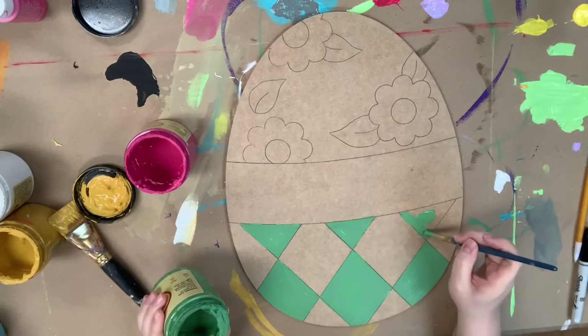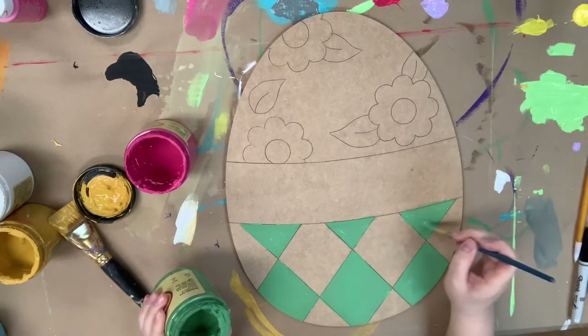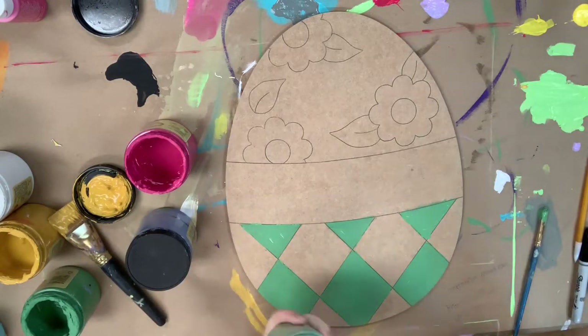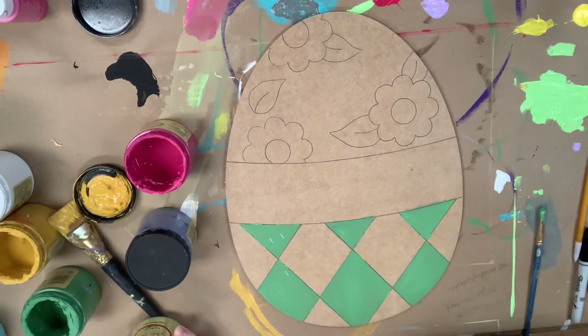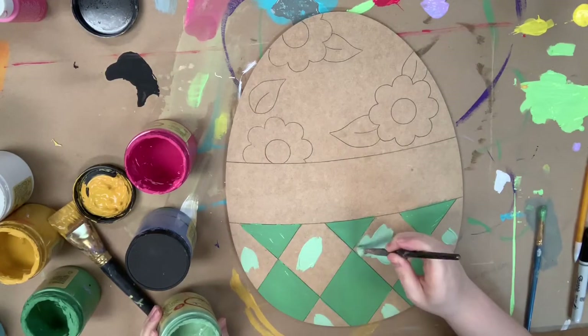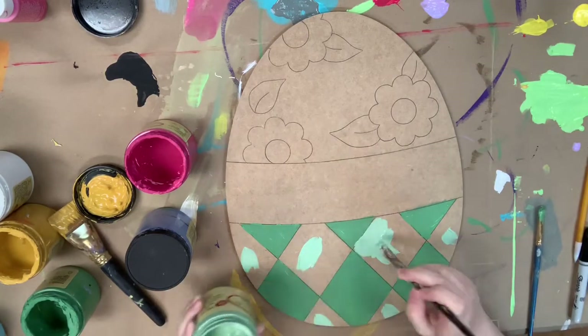Just in case you guys don't know, you can purchase this cutout, which is a paint-my-line product, meaning the lines are etched into the cutout. The brushes I'm using, the paint I'm using, and the Sharpie marker I'll use later — you can purchase it all on our website, buildacross.com.